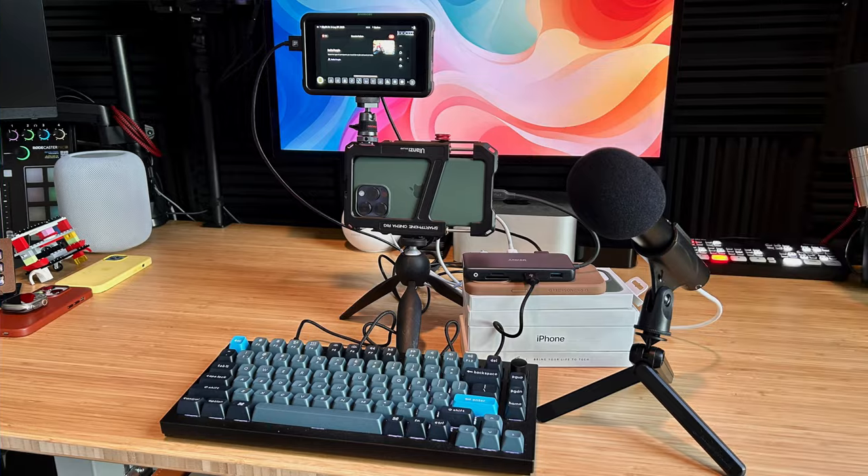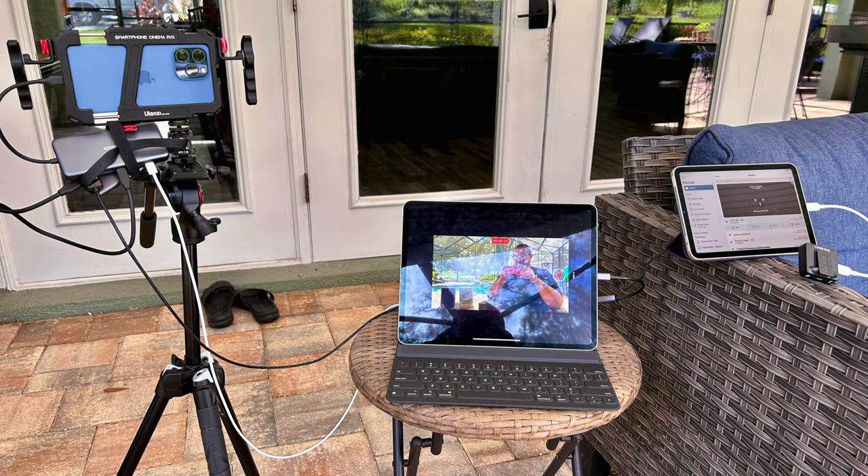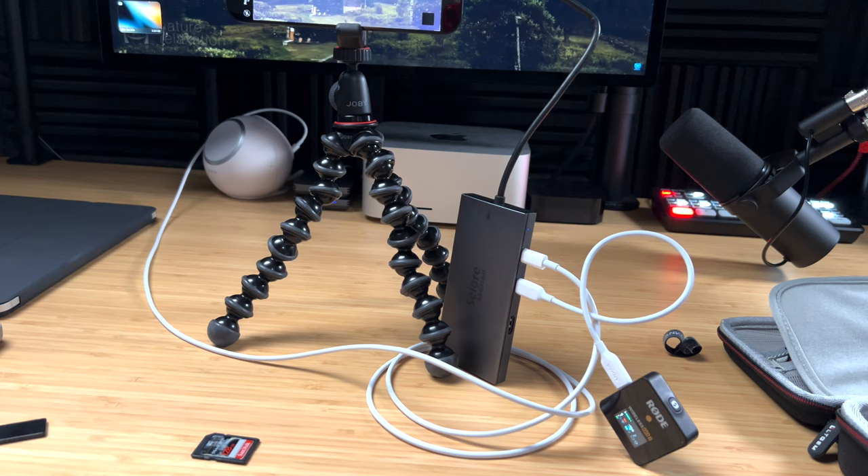I've been on a search for the ideal solution to record ProRes video directly to an external SSD using an external microphone and having power, so I don't have to worry about the battery on my iPhone 15. At first I found all the ways not to do it.